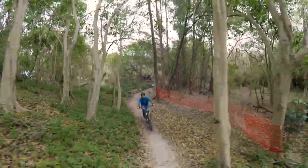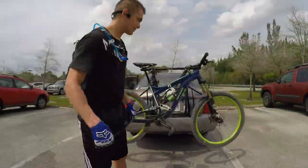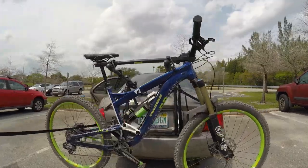Oddly enough, the only person who was able to keep up with me this weekend was riding a Mission 1. This might have more to do with the type of person that chooses this bike than it does the bike itself.